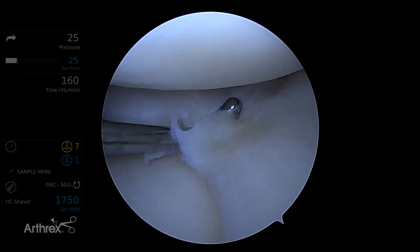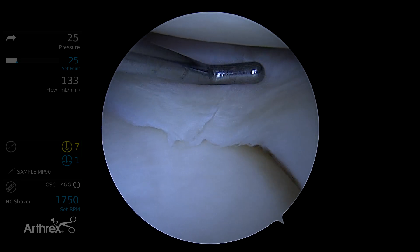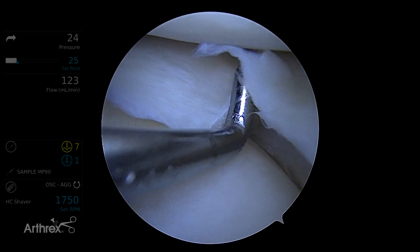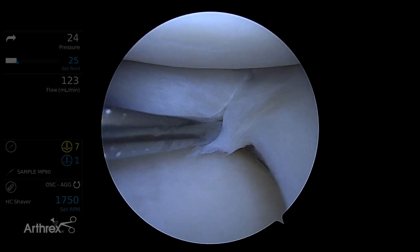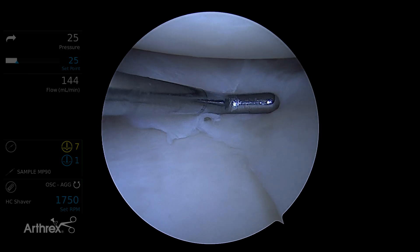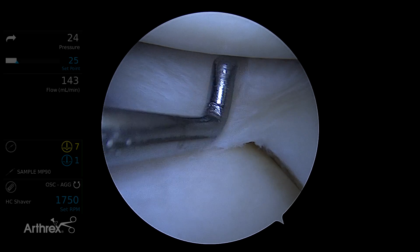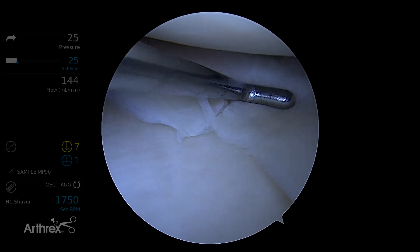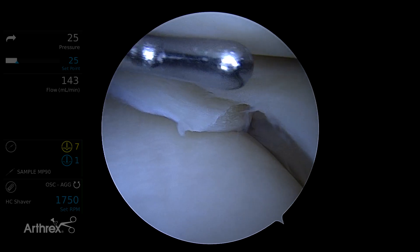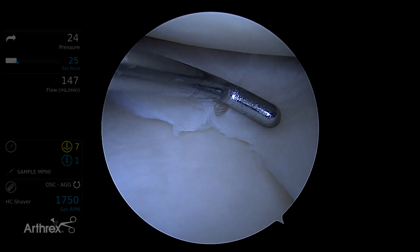Let's pretend this is a 17-year-old wrestler, one where you go in and despite the fact that he wants you to take it out, you know you've got to do a repair to save this compartment. This is what I'd call an athletic knee abuser situation — they're a wrestler, they're going to go back to wrestling. You've got to engineer a great repair, one that has less tension across the sutures, because it's not just a radial tear. You've got injured tissue within a centimeter of the edge.